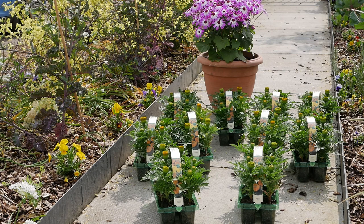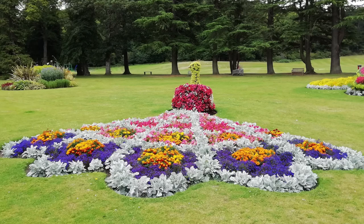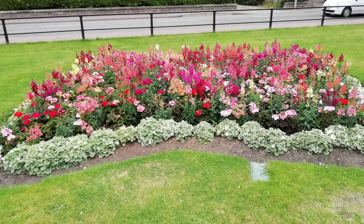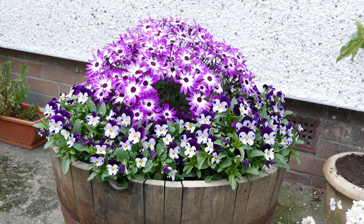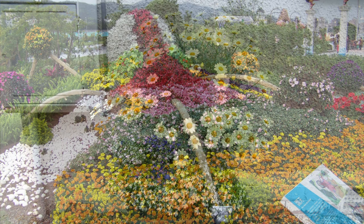Hello and welcome to Gardening at 58 North. In this video I'd like to talk about summer bedding — how to plant it and lots of different facts about summer bedding, including the different types and how to plant them together to create different planting schemes. This will focus mainly on bedding plants in borders. I've also made a previous video about bedding plants in planters and hanging baskets.